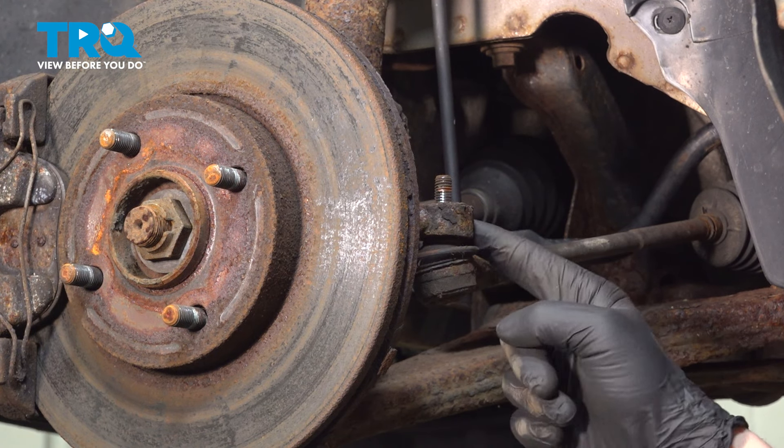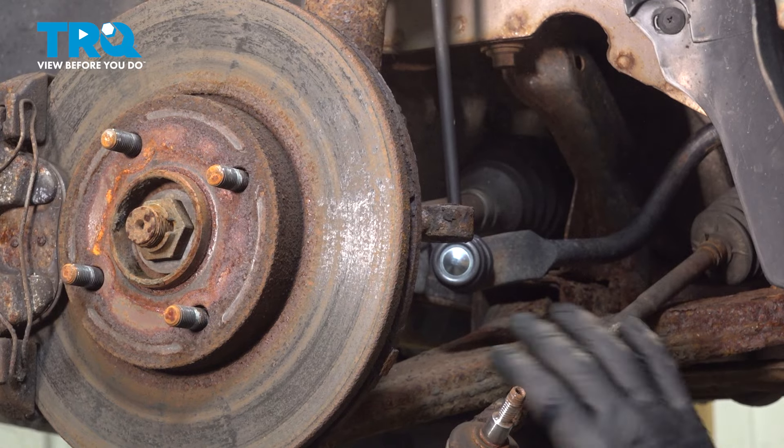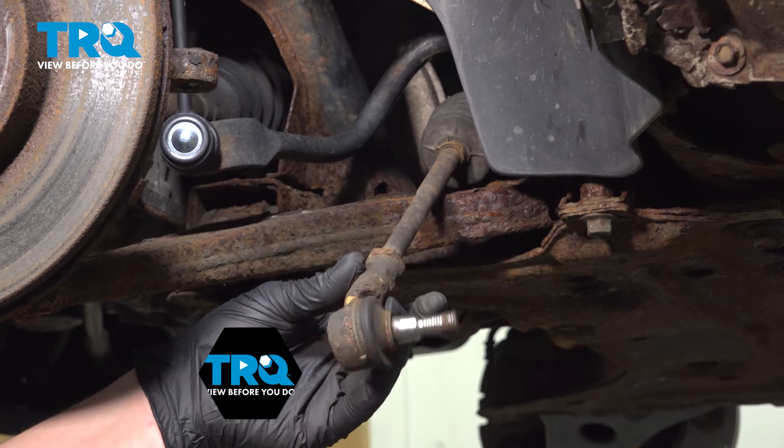We're going to hit right here with a hammer to release the tension on the outer tie rod end. Pop it out. Remove the outer tie rod end.